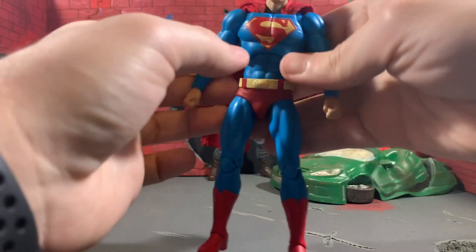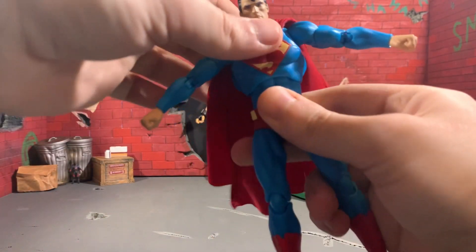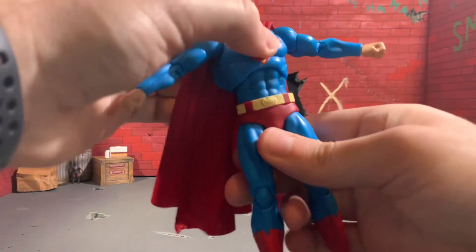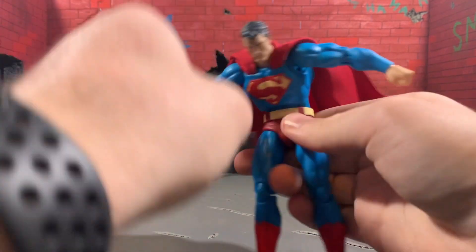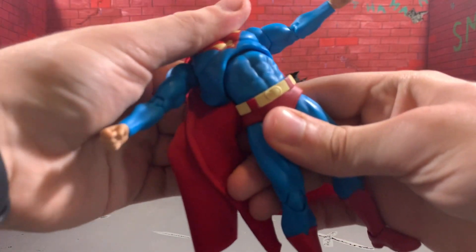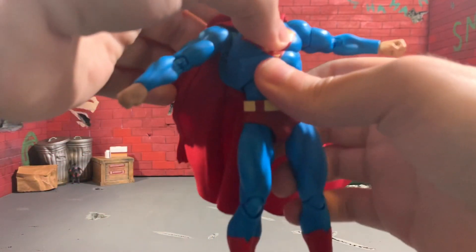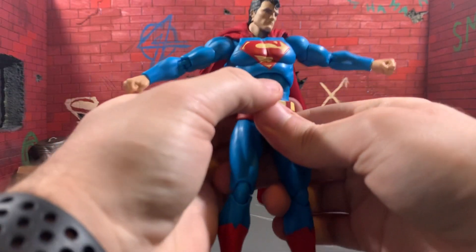As for the standard Mafex waist joints — and I say standard, but this actually blows the normal ones out of the water. You can go back and to the side with the top joint, with rotation and all that. But whenever you use the lower half of the torso, look at how far he can go — he can go all the way forward, which is fantastic for Superman. And he can go pretty much all the way back too, so you can get him into some super flight poses. My puns are completely accidental, but they're just so great.